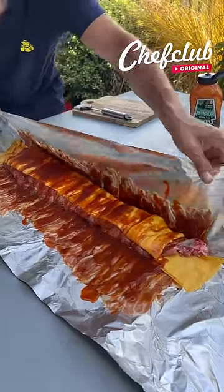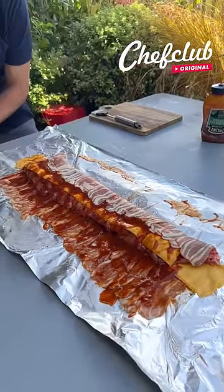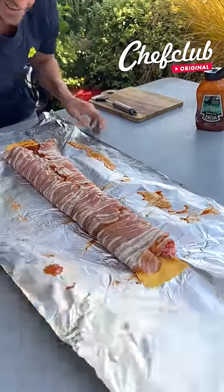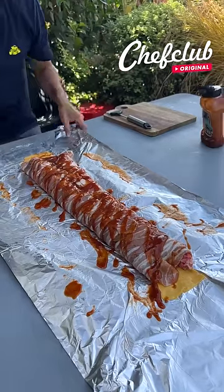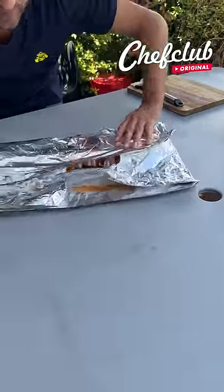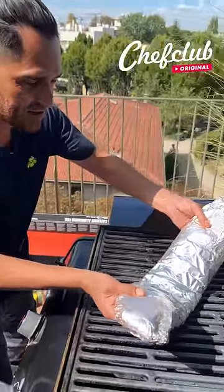Let's go ahead and get some barbecue sauce on there — going with this Carolina sweet and tangy for a delicious flavor. Let's wrap this baby up nice and tight and cook these babies.